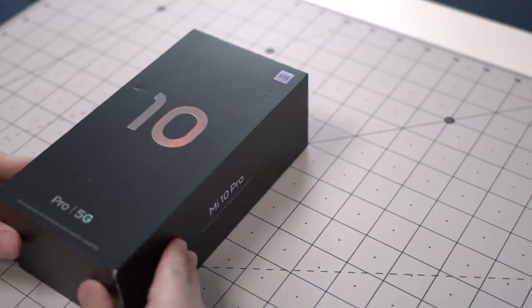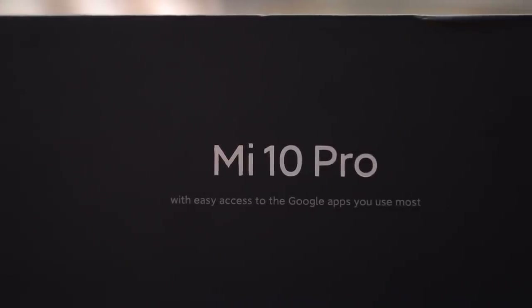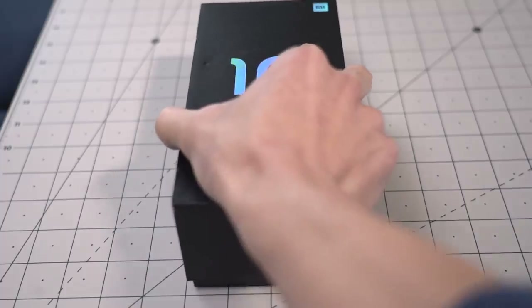The Mi 10 Pro comes in a nondescript black box. I know you want to get on with it, but look what it says over here in the fine print: with easy access to the Google apps you use most. I don't know about you, but I call shade. Anyway, back to the unboxing.